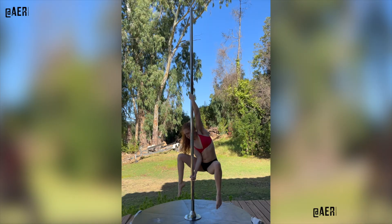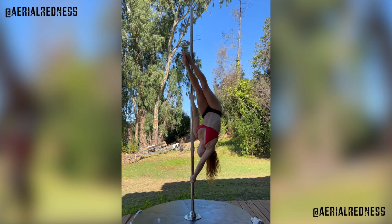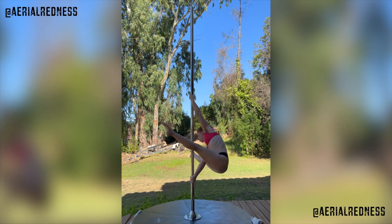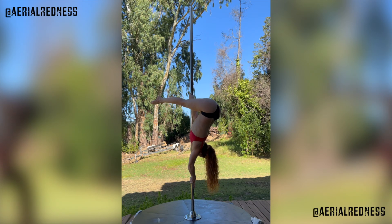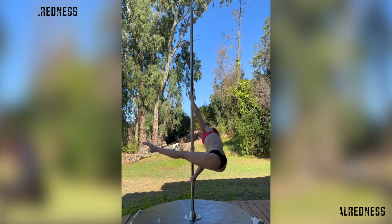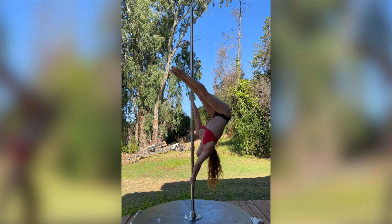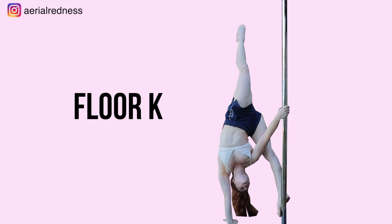Hey pollers, welcome to my YouTube channel. Aileen here with a new pole tutorial. Today we're going to be learning how to do the floor K. This is an advanced trick, so make sure that you have a solid base to try this one. Let's get on the pole.